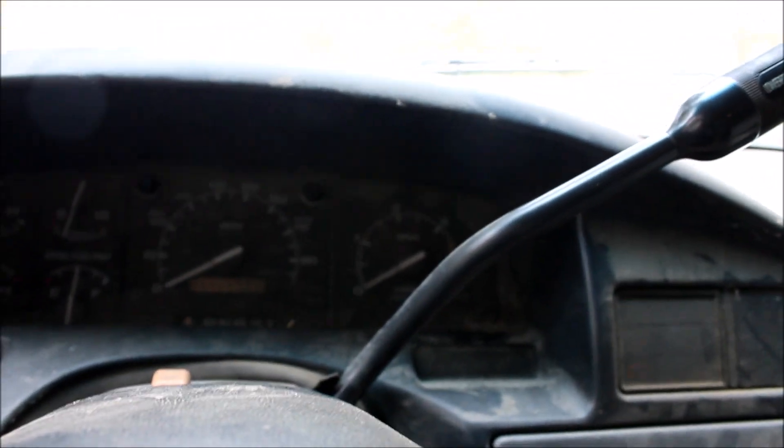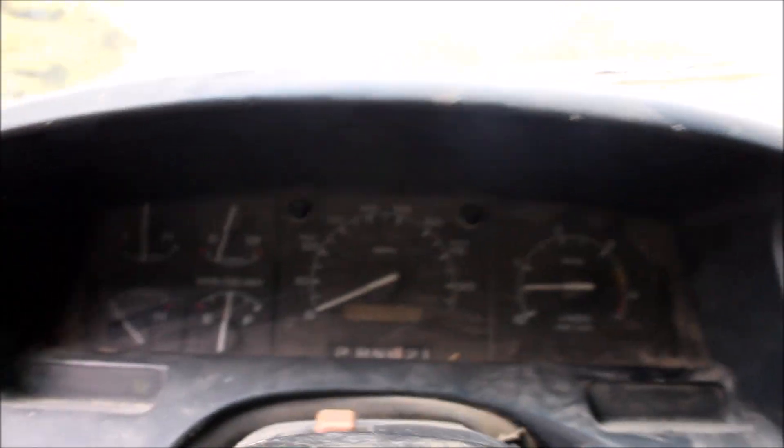There's the speedometer connection right there. Let's wire them up and see if it works too while I'm at it. I just wired the speedometer for now, hopefully it works. Hey — the speedometer is working now, look at that, it's working!